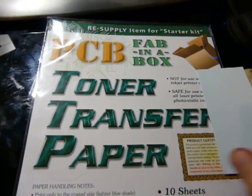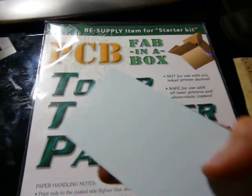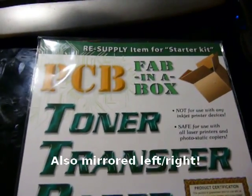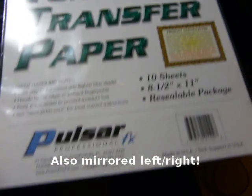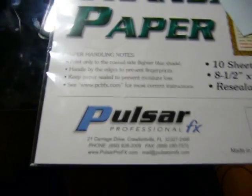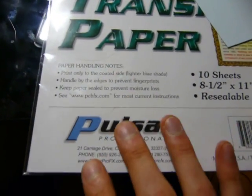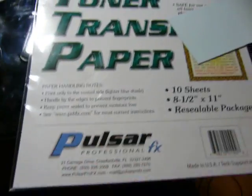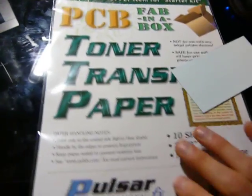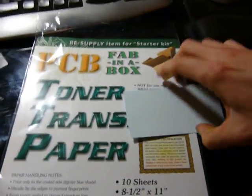Step one: print your design in inverse color onto some toner transfer paper. I use this stuff — it's by Pulsar Professional FX. You can get it on Digikey or almost anywhere. You could also technically use magazines, but I find those are much harder to use. Spend ten bucks, get a pack of these. I've never had to buy another pack, and I've made a decent amount of PCBs. Laser printer, of course.